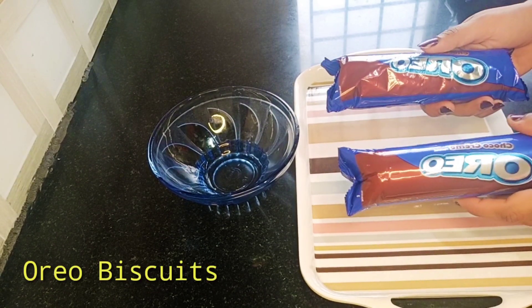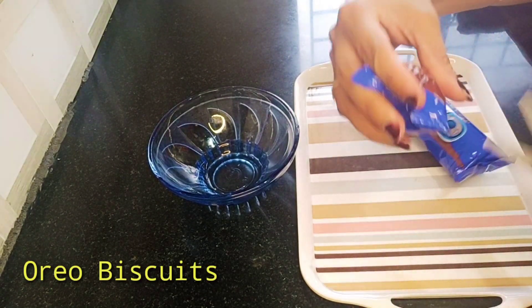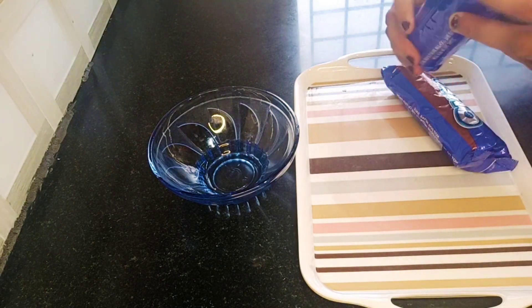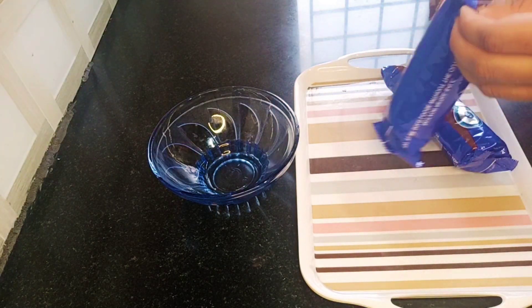Hi everyone! Welcome back to 1S Classics. This video is OREO Peanuts Mini Cake — let's make the cake, very simple.